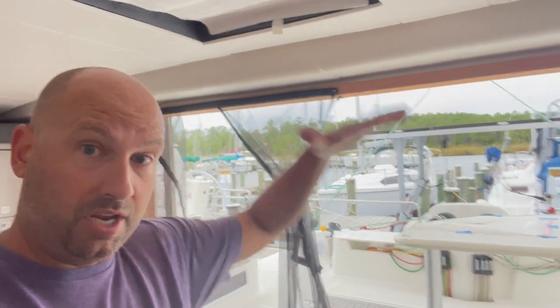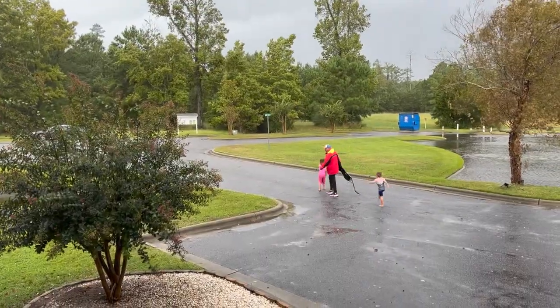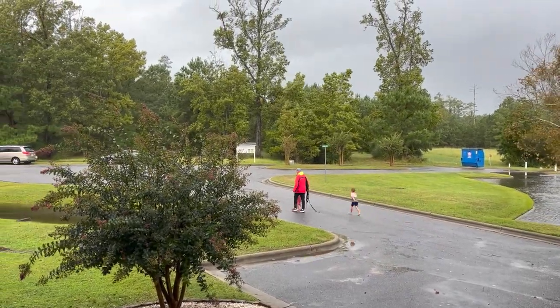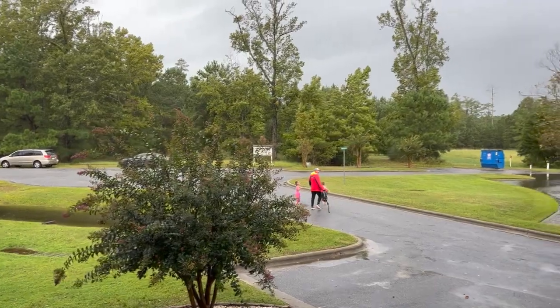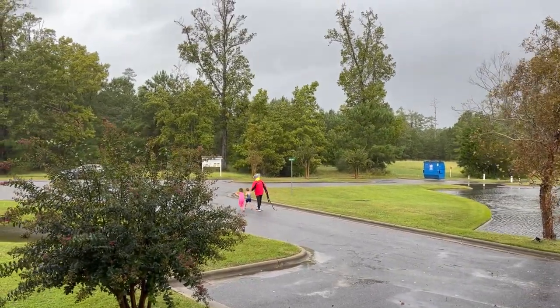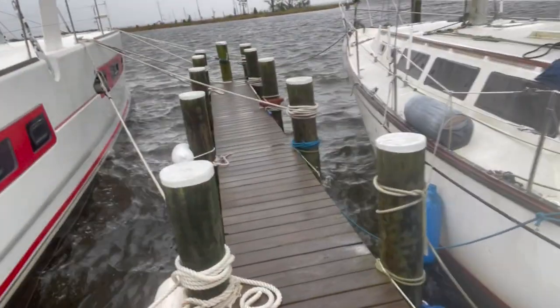These are not floating docks, so the concern is that the water level could go above the docks and then if boats get pushed, they get pushed onto the docks. Clint is heading over to the boat to check on it. We've had a rise in the water level, but we're still looking good. He's going over every two or three hours to check on the boat. Plenty of room on this side — about the same amount of room on the other.